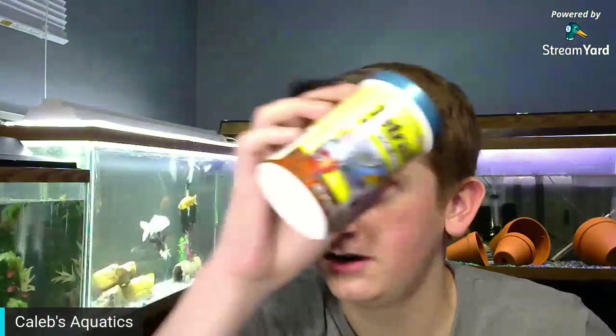Thanks to Diego — he sent me something for a giveaway. I'm gonna show you guys this real quick: it's some sort of fish food I've never seen before. Looks really cool, I want to try it out. It's by Tetra, so check that one out.